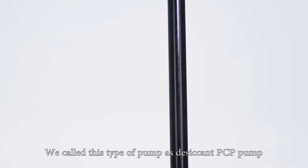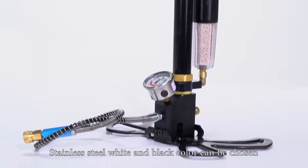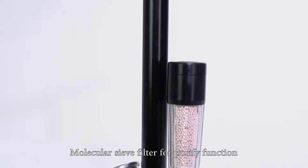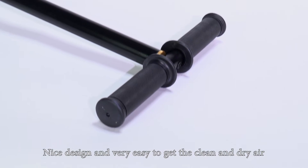We call this type of pump the desiccant PCP pump. Stainless steel in white and black color can be chosen. It features a molecular sieve filter for purification, giving you a nice design that makes it very easy to get clean and dry air.